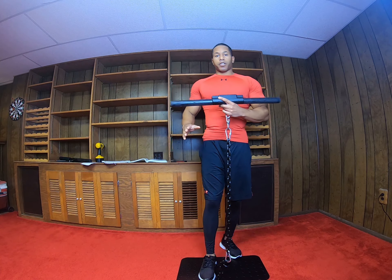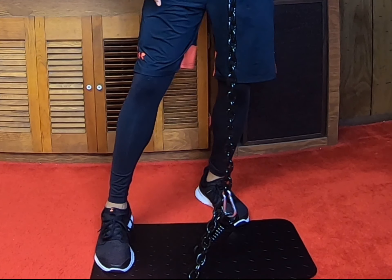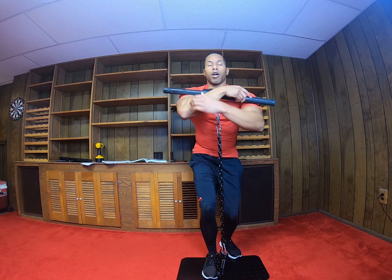Without turning the unit on, the first thing is foot placement. You want your foot as close to the spring on the base plate as possible. You don't want it far — that way it'll be too wobbly. Keep it close to the spring.